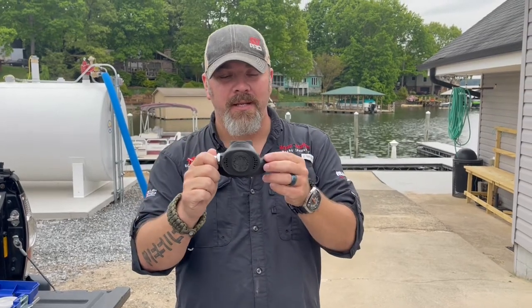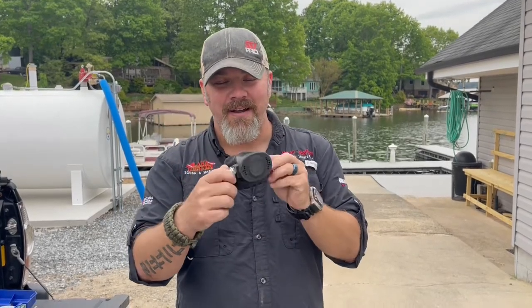So there you go, guys — that is the Sherwood Oasis second stage. They're actually still making this model today, just upgraded. I preferred the lower profile series like this, and it came with the Brute and the Oasis. You could also get it in the Blizzard, which was Sherwood's ice diving series, and they had the older Magnum style too. They were absolutely phenomenal breathing regs — not because they were high performance, but simply because they were comfortable to breathe, because of that internal spit guard.